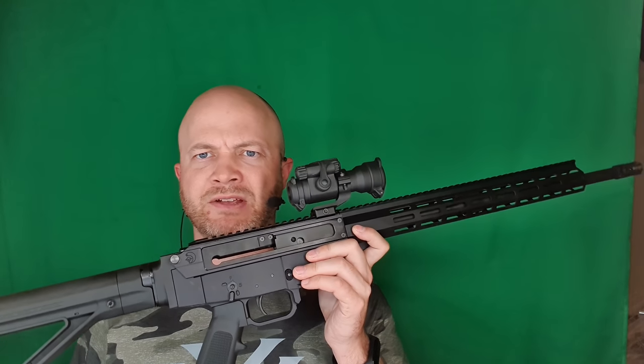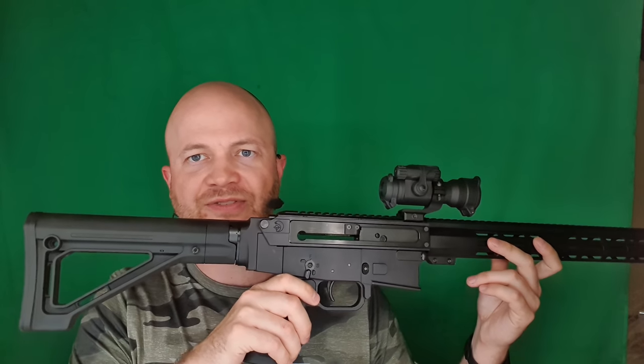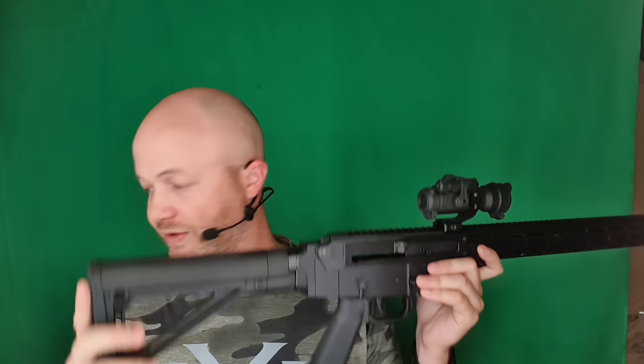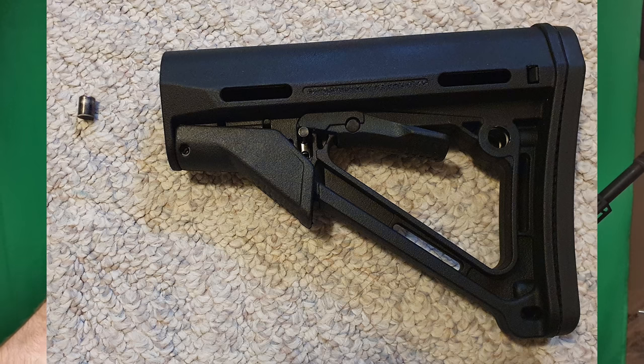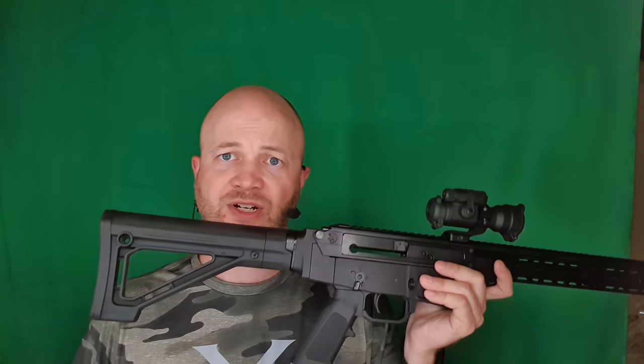I took the rifle apart and took it to a ladies day so that they could shoot some rounds and wear it in, get the sharp edges off by running a bunch of rounds through it. A couple of things changed: the stock — that Magpul knockoff thing failed. The little detent that gets on the buffer tube broke, which I kind of expected. If you don't have a bunch of stocks already, that's something to think about.